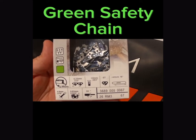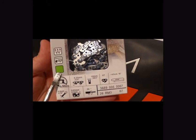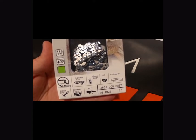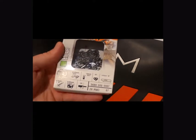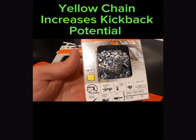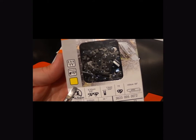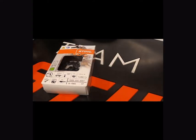Stihl is going to have a green chain, which is a safety chain designated by the green box on the chain. That's got a second raker on there to reduce the kickback on the chain. They also produce a yellow chain, which is going to have a yellow designation on the box — you can see the yellow square. That chain is just going to be missing the second raker.